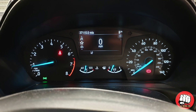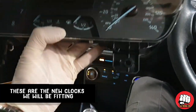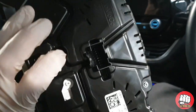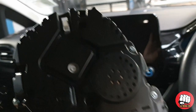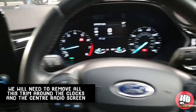Just bear in mind before we start, you will need to take a note of the mileage as the clocks will need programming back in after replacement. These are the clocks we'll be fitting — brand spanking new out of the box, straight from Ford. They will have zero miles on the clock and will need reprogramming back into the car after.